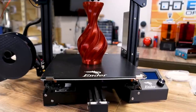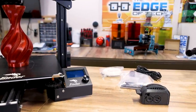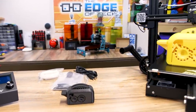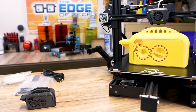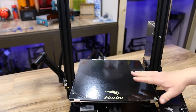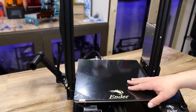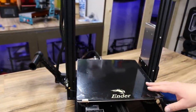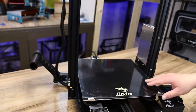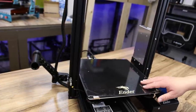I've been using my Ender 3 Max for a couple of weeks now and I got to say, I really like it. The bed size on this is 300x300x340 and it's perfect for almost all of the projects that I choose to do. It does come with Creality stock glass, and this is the flattest glass I've seen Creality come out with yet. It is super flat, very level, and just some awesome glass.